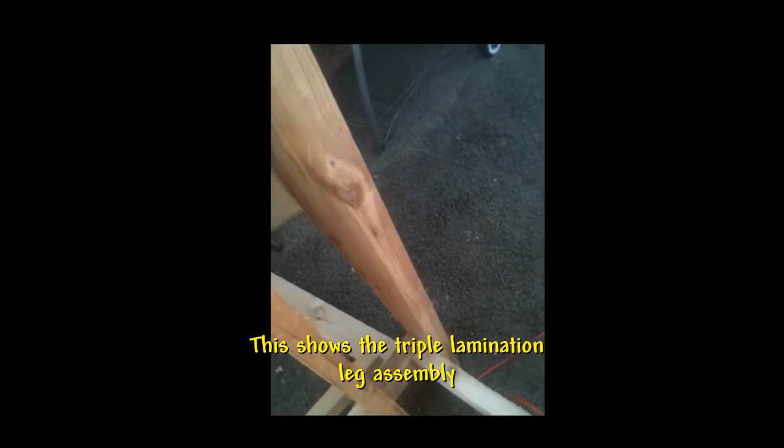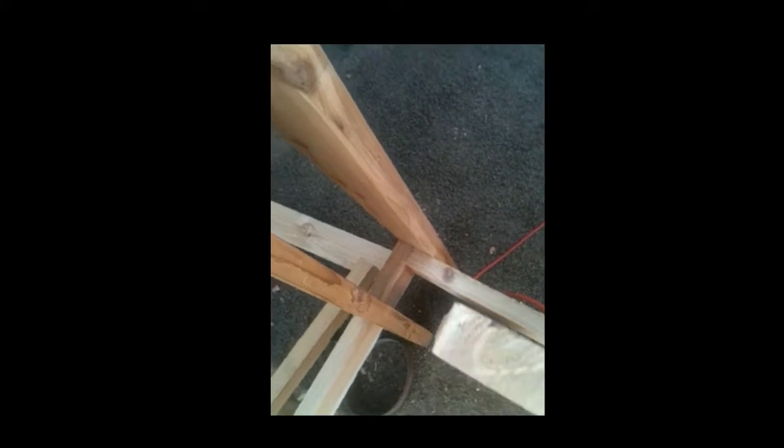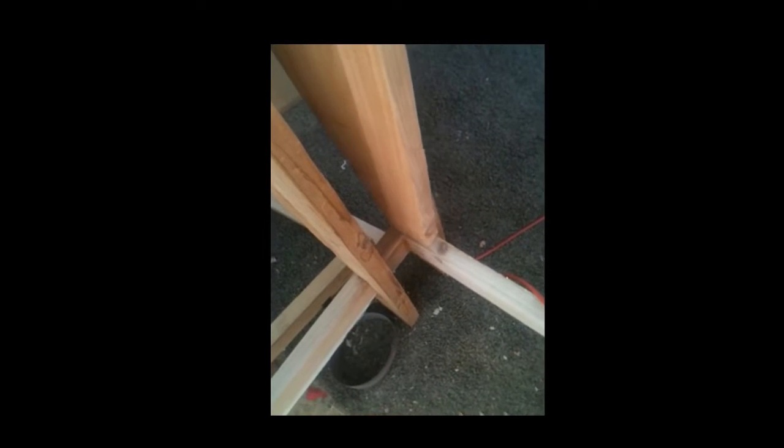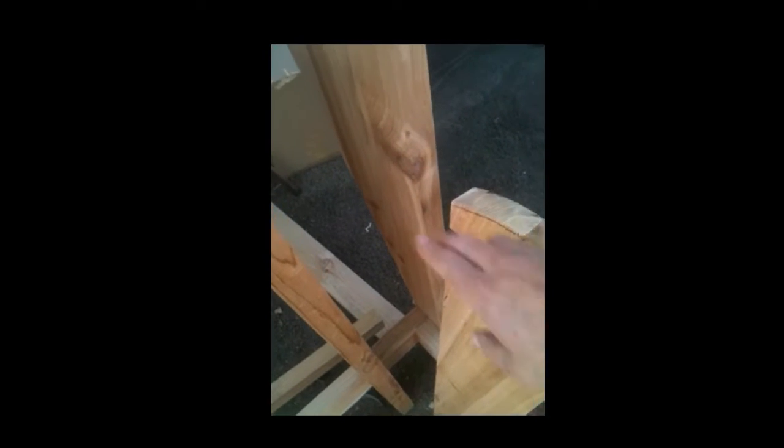This one over here hasn't been glued in yet so I can show you the pieces. Here's the outside piece that you've seen before — that one is already attached to the frame. This is the middle piece; it's shorter because it's going to be resting on the frame down there. The inside piece goes all the way to the floor and already has a slot cut through the bottom. What we're going to do is smooth up the insides of these so they're flat, plane those down, get them all smooth, and then laminate them together.